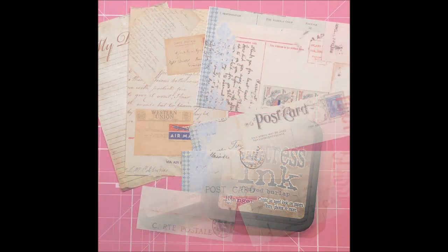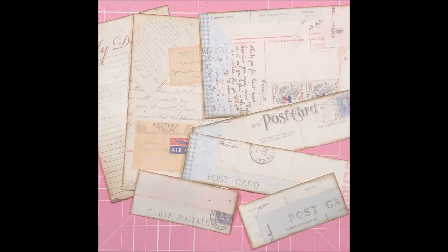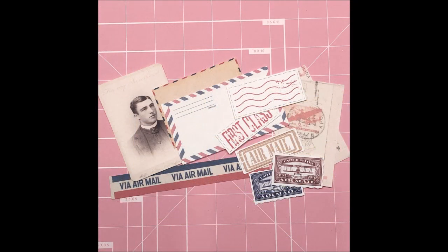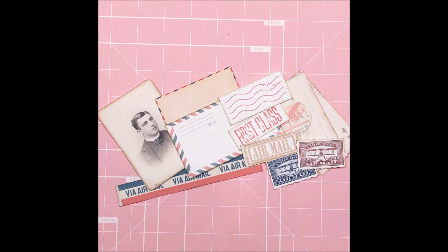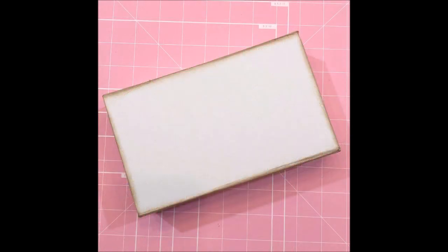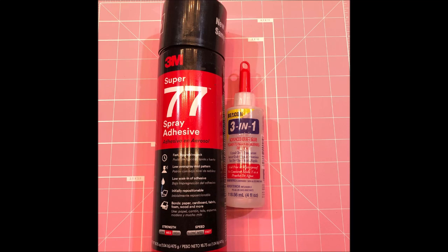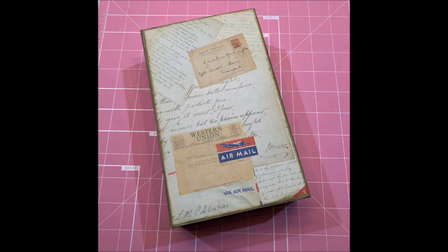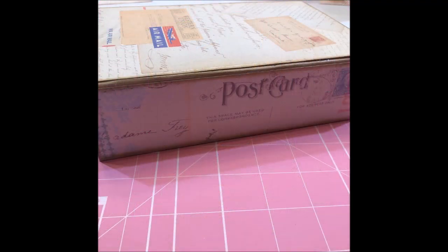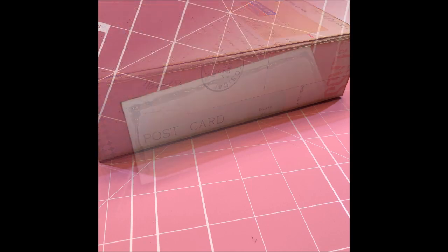Once I got all of the pages and pieces cut out that I was going to use, I used that distress ink to ink all of the edges of everything. I also inked the edges of the box because I didn't want any white showing. Next I got out my spray adhesive and my Beacon 3-in-1, because I'm going to be using them both together to adhere all of these papers to the tops, sides, and inside of this box.